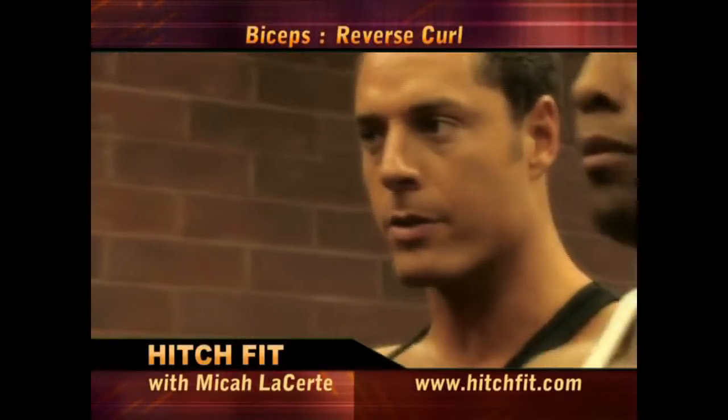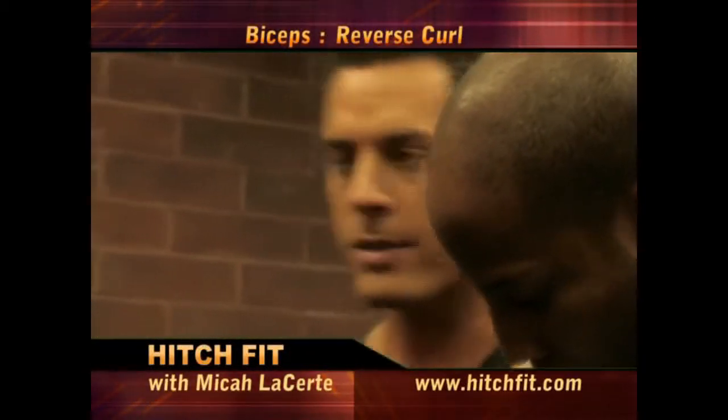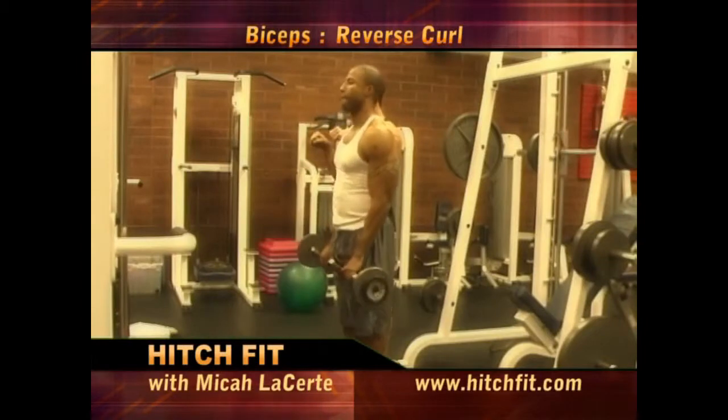We're going to do a reverse curl on this one. We're going to use a straight bar. This is going to really focus on that upper forearm and that lower bicep.